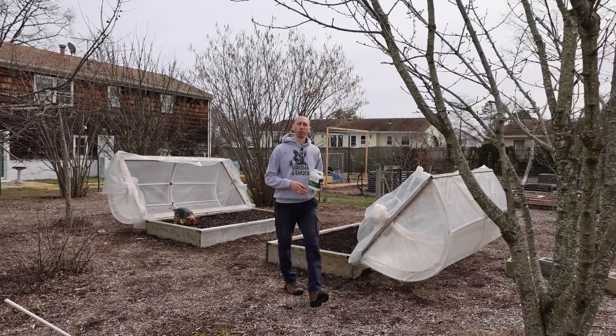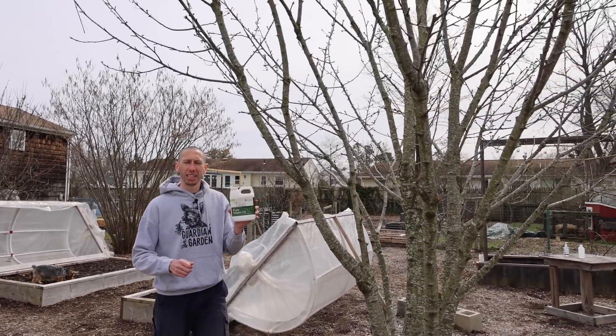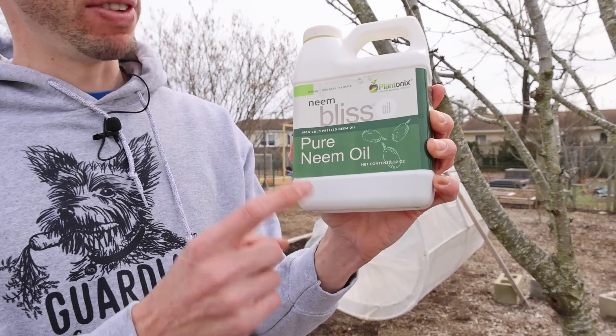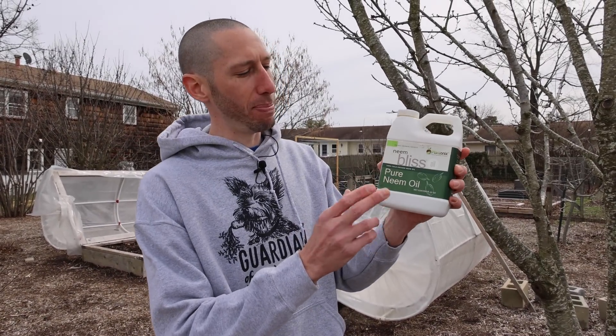For the egg masses that you're unable to reach, I want to suggest getting up on a ladder and crushing them. You could also use something like pure neem oil — this is a good option and it's said to kill about 75% of the eggs. Just make sure you really coat them when you're spraying them, and mix the neem oil with some water and some dish soap.